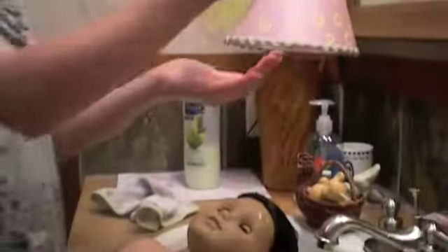Fill your sink with water, then get her hair sopping wet. Take your shampoo and wash her hair thoroughly. Now rinse it out, making sure not to get any soap or water in her eyes.